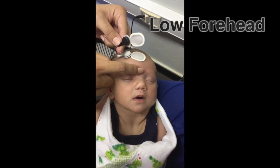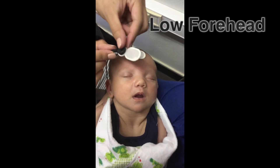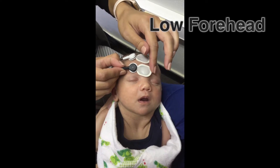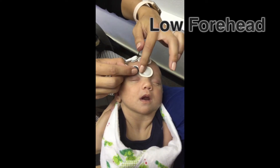The electrode with the black lead will go underneath the white lead, lower on the forehead and at least 3-5mm away. If there is not enough room under the high forehead electrode, it can be placed to one side.